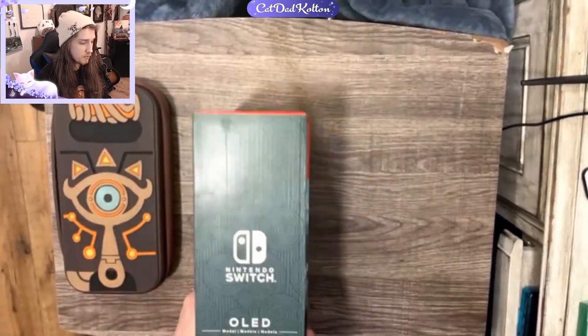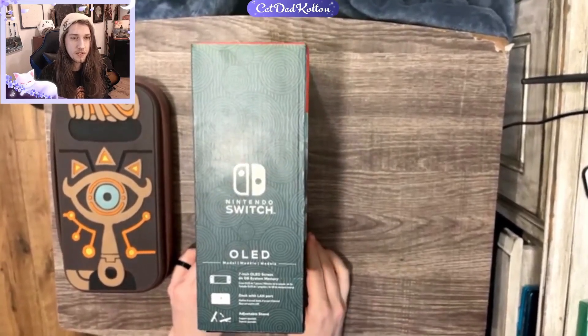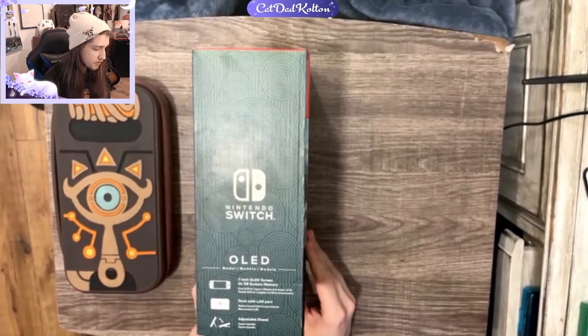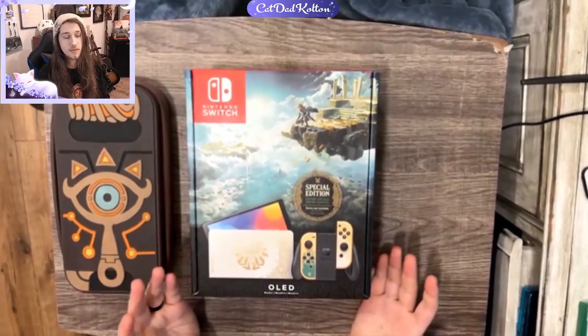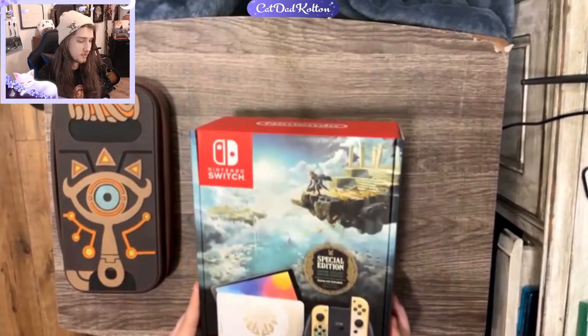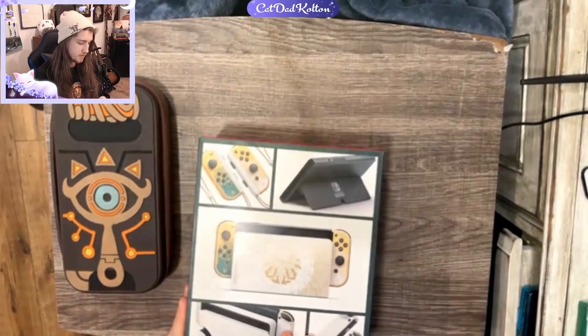If you don't have a Switch, I definitely suggest getting an OLED one for your first one. You can't get the regular — the OLED's so nice. It has a much larger screen and it's bright with beautiful colors. I would just spend a little bit extra on getting that. However, I'm sure the version 2 is still great, though I'm sure they'll probably release a little bit stronger one at some point. Everyone's been wanting a Switch Pro.